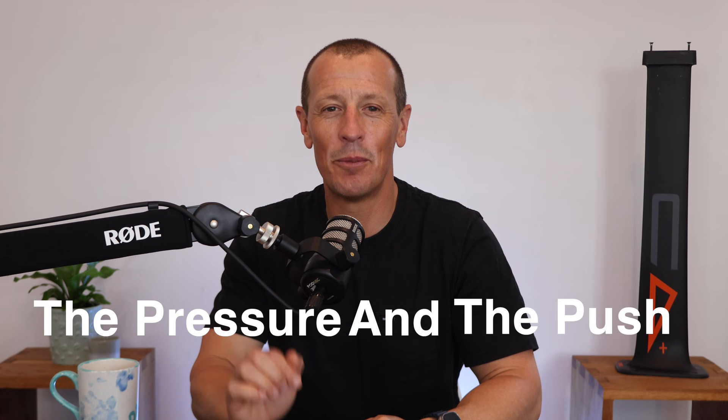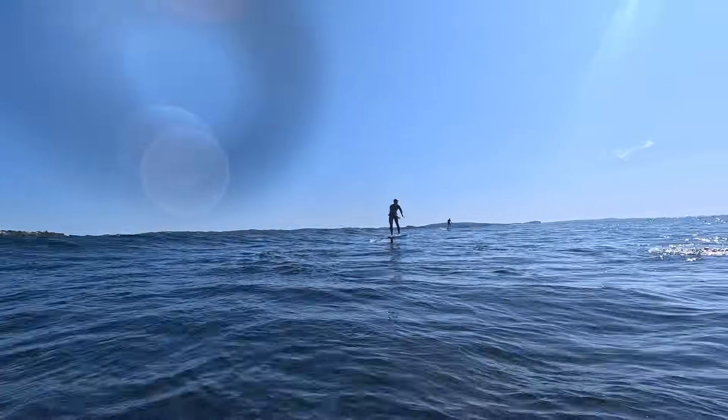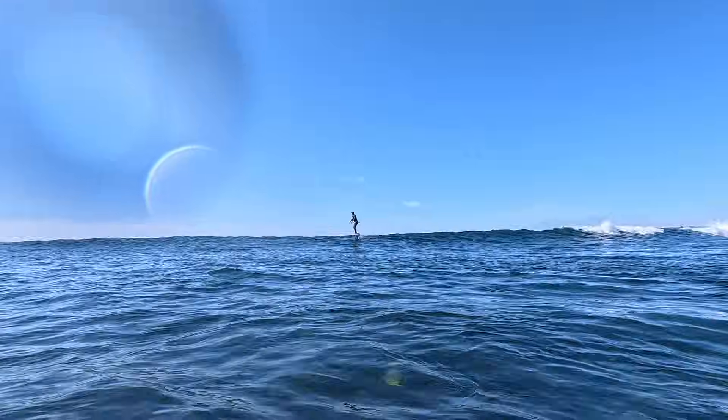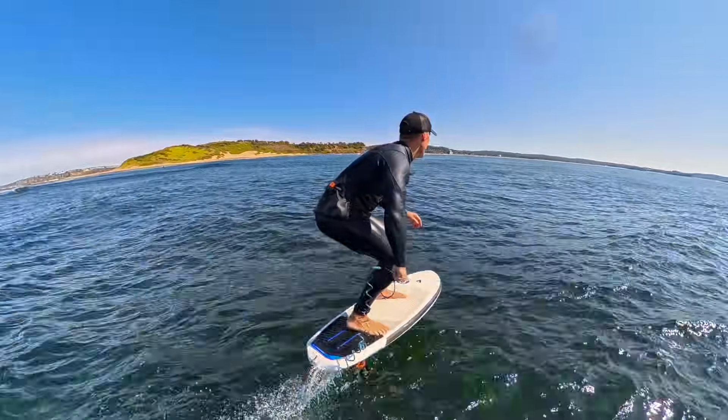I can teach you how a hydrofoil works in just five words: the pressure and the push. Picture this — you're on the beach watching a mate pump their foil out to link wave after wave. Endless glides, crazy speeds, gravity defying fun. Then somebody next to you asks the question: how does that even work?